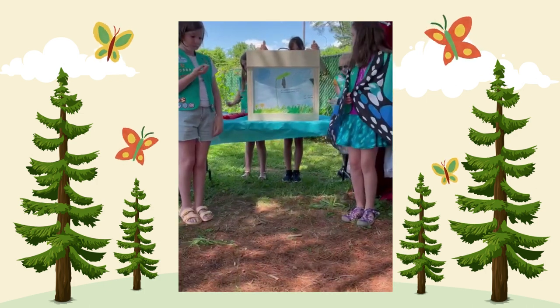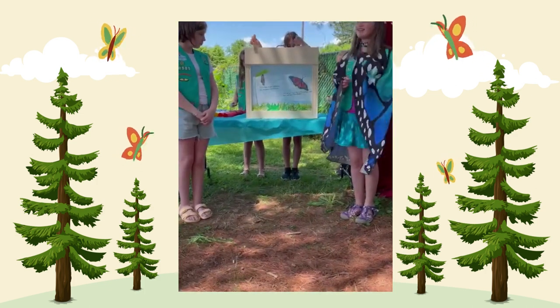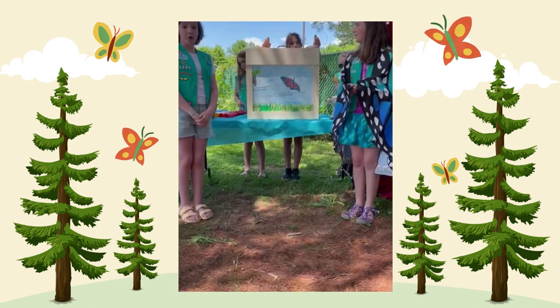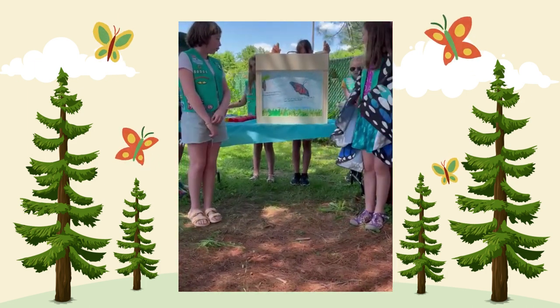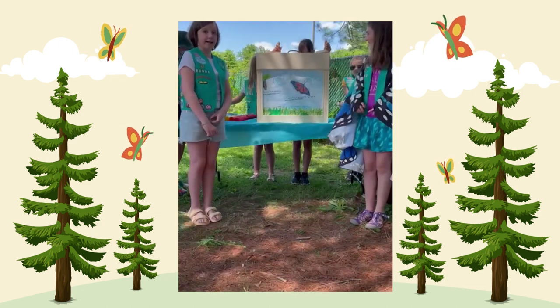Soon, the butterfly stretches it out. Last, but certainly not least, the butterfly flies away to find a new patch of milkweed to lay its eggs.